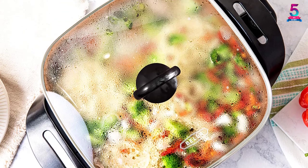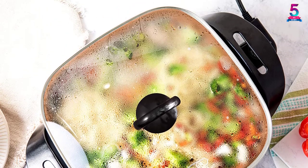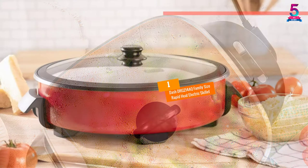If you're looking for something more durable than your ordinary electric skillet, this one will not disappoint you.